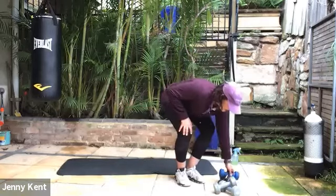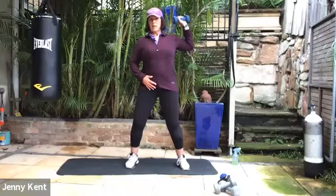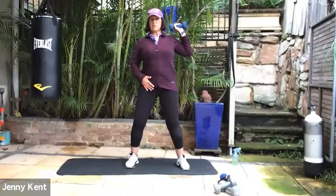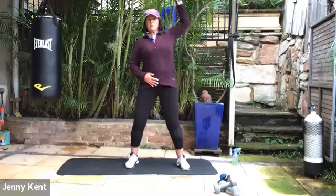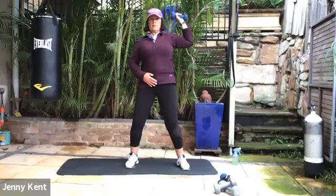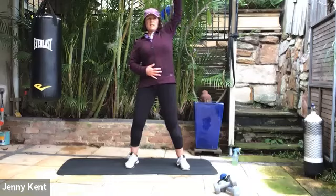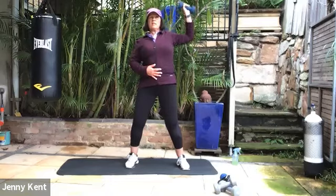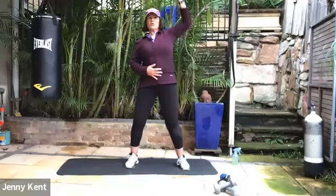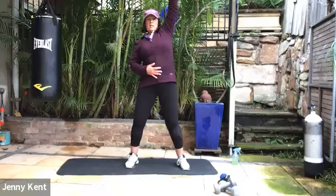Next one we're going to do is a single arm press — we're going to do one arm at a time. Going into position with your hands, one weight in one hand. The other hand you can put on your front leg, nice and wide apart. We're going to press the weight all the way up and bring the elbow only down to shoulder height. You don't want too much weight here — two or three kilos is enough. Bring your core on nice and strong, take the elbow back a little bit and you'll feel a little bit of a squeeze in the shoulder blades. Just keeping that elbow up high so you don't drop it below your shoulder.